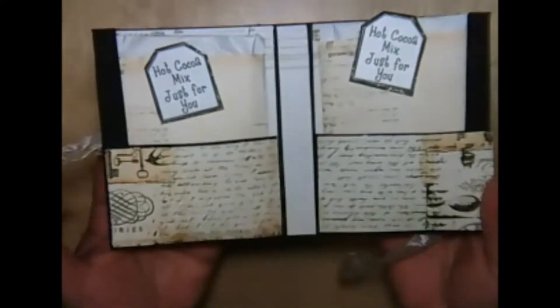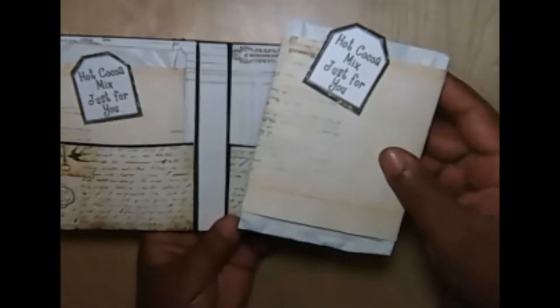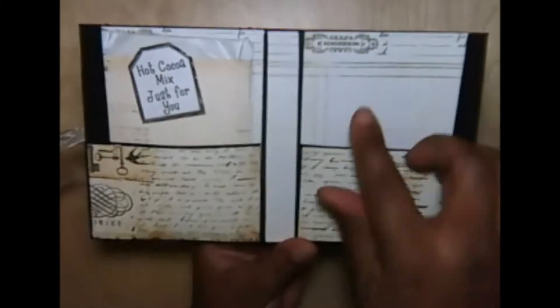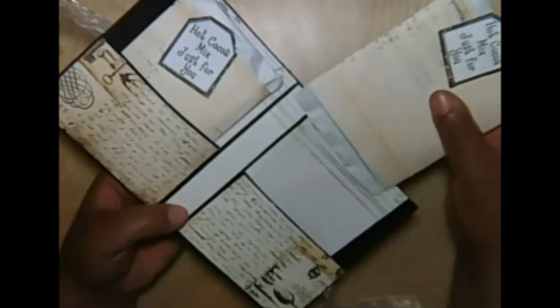When the recipient wants to open it, they just untie the bow and it opens like that — I absolutely love it! There are also two tags from the same collection that say 'Hot Cocoa Mix, Just for You.' I chose to wrap my hot cocoa packet because I didn't like the big blue-and-white Swiss Miss branding showing through — it didn't go with the paper collection. So I covered it with patterned paper and also put some patterned paper in the background to keep it all cohesive.